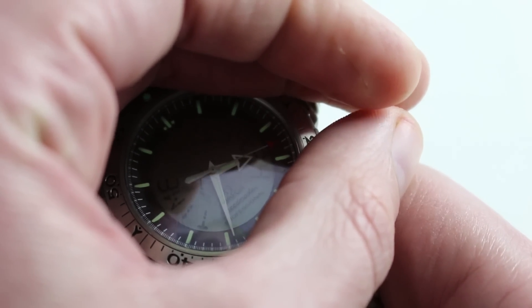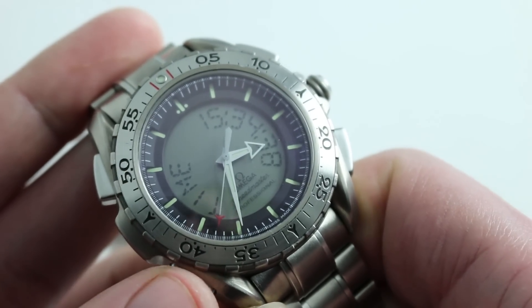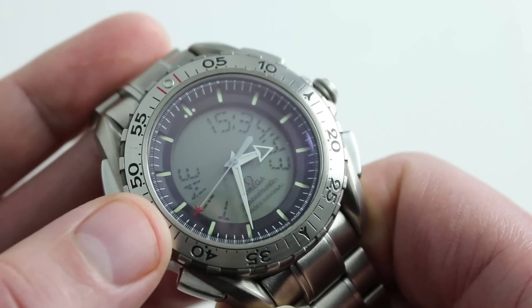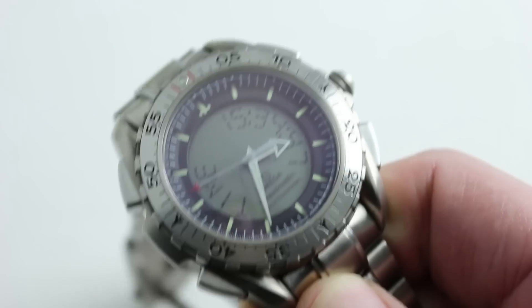Even without activating the backlight, you will have a purchase on the time. But you'll have to use the backlight specifically to find the other readings, such as countdown time, mission elapsed time, universal time, or your second time zone. And we'll go through all of those in a moment.